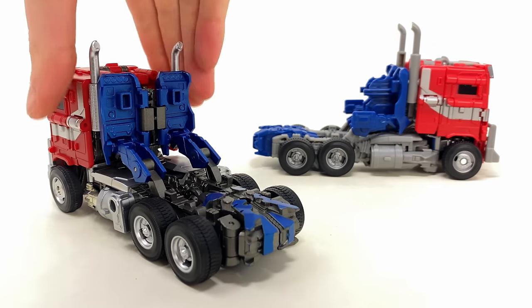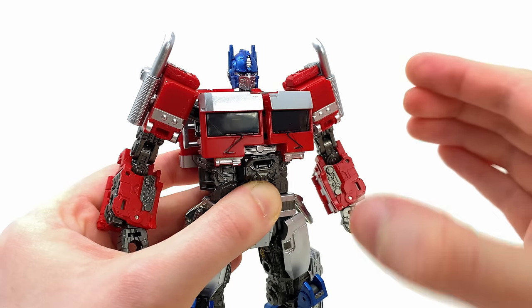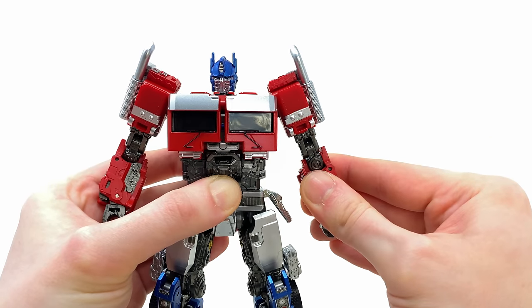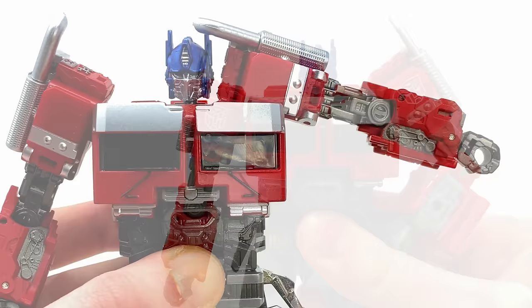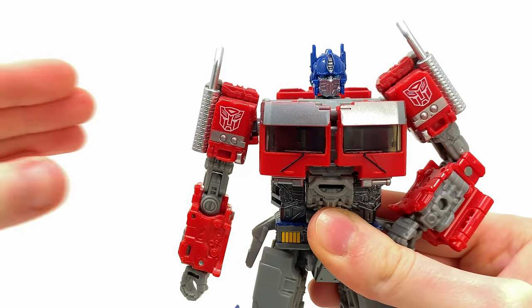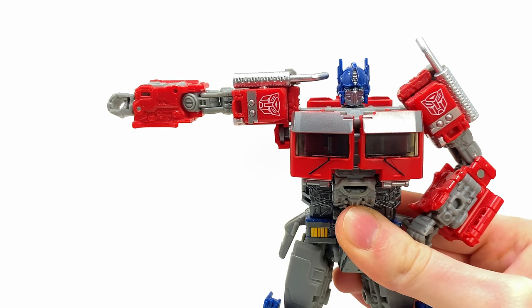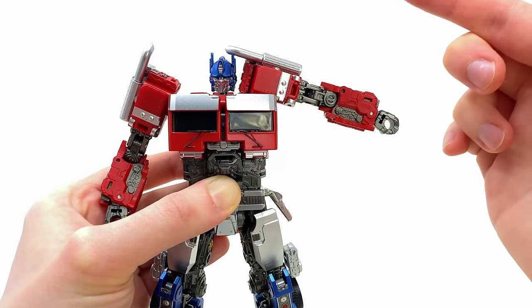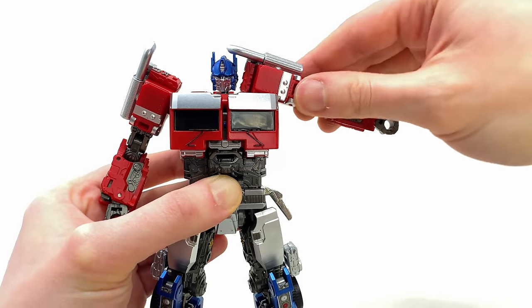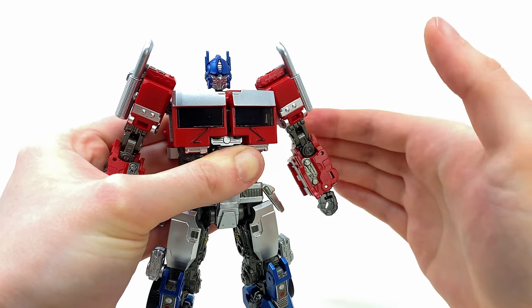My biggest issue with this release is that unfortunately, unlike the back of the truck, they have made no amendments at all to the shoulder design. So sadly, if Prime wants to angle these out to the side, he is still going to smack himself into the head. For those who want the shoulder fix, unfortunately right now that does seem to be exclusive to the DNA Design upgrade kit, which is a shame because I'd argue this was probably one of the biggest design issues this Optimus Prime had.